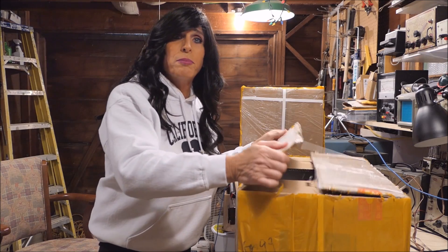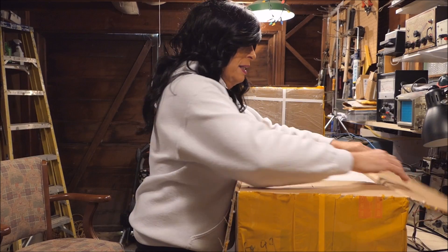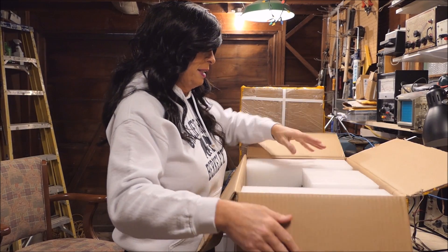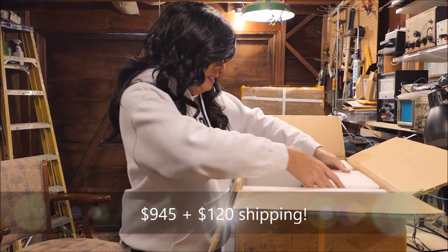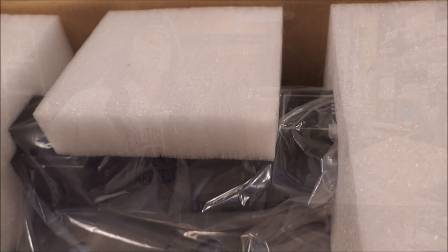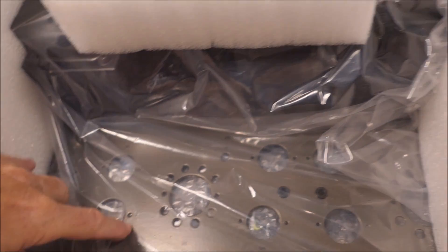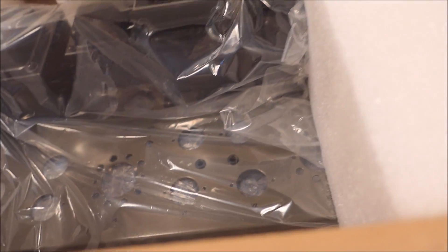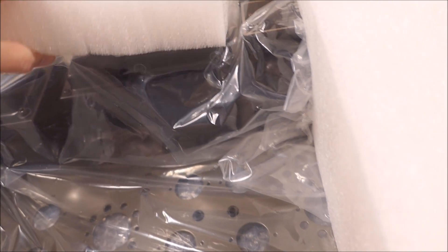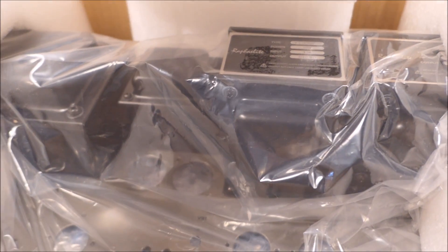This is a heck of an expensive unit. There it is — it is really beautifully boxed. Look at the way they've got that foam on there. That's the chassis down there; you can get a peek at the big transformers. This is a 35-watt unit — it doesn't seem like much in today's world, but 35 watts in tube world is absolutely huge.